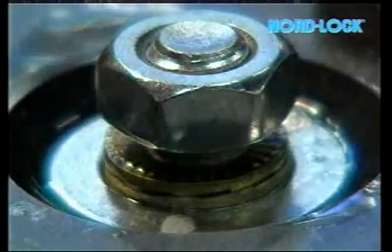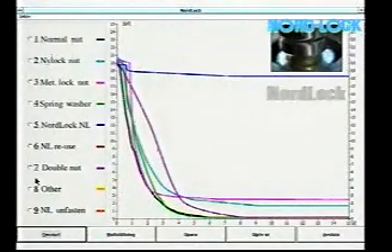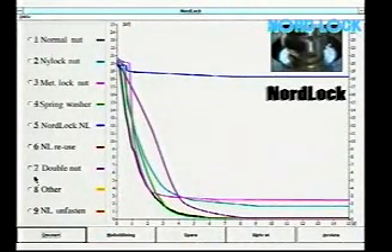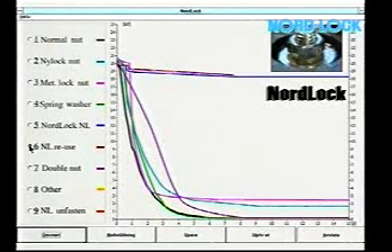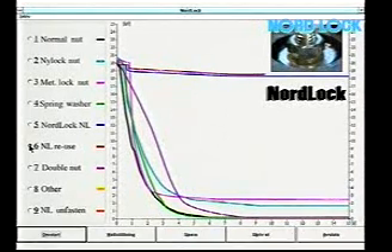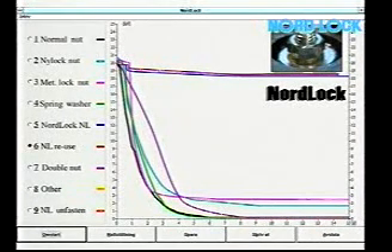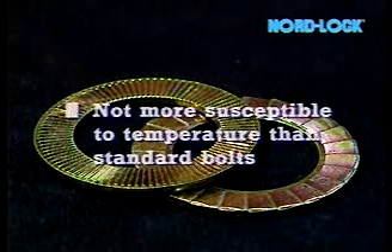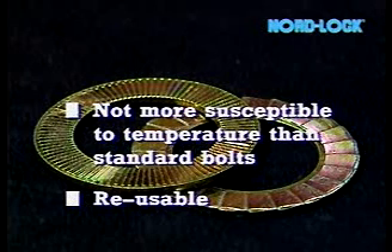We now lubricate the nut to reuse the fastener. Notice that the joint is as safely locked as the first time. The washers can stand the same temperature as the bolts. Reusing is no problem, since Nordlock has a hardness of 48 Rockwell C.